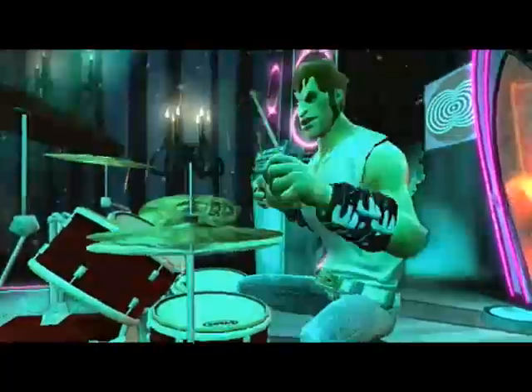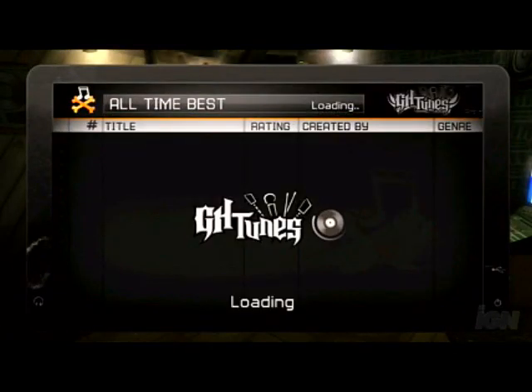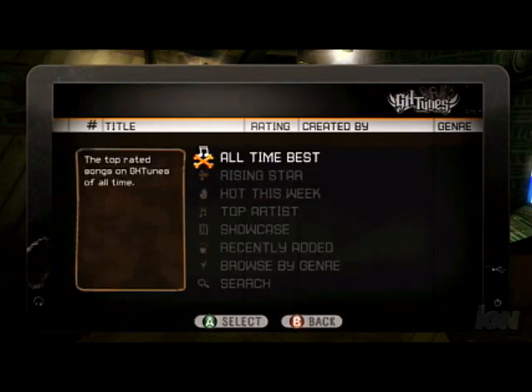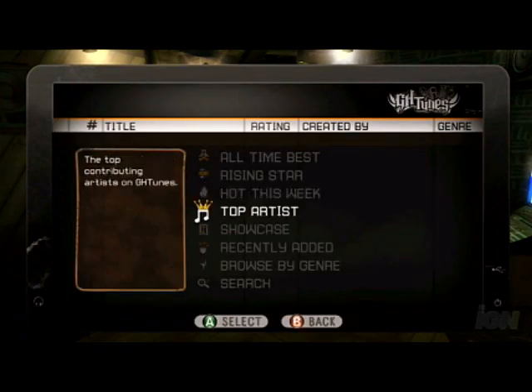Guitar Hero World Tour, I think, will definitely get people interested in making music — even those with the slightest inkling to do so. We have a whole user community called GH Tunes, and that is using the music studio to create your own music and putting that up for everyone to be able to experience.